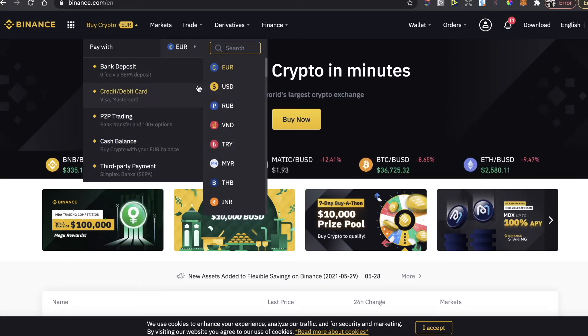To buy BNB coins, you will need to click on 'Buy Crypto', choose the best currency which fits you and that you want to pay with, and choose the best option — bank deposit, credit card, and so on.